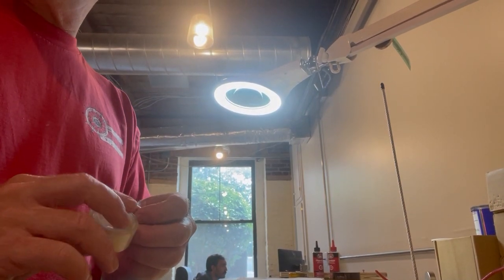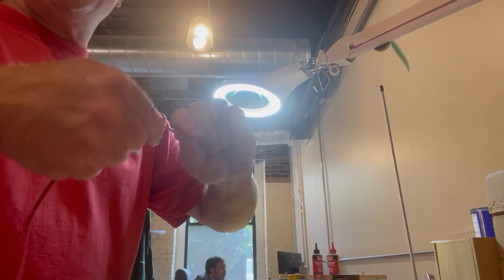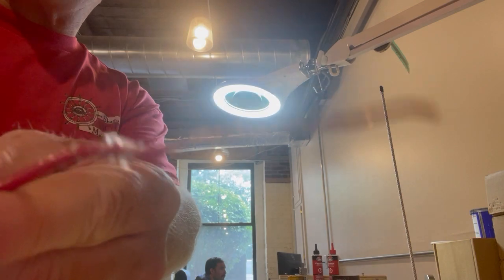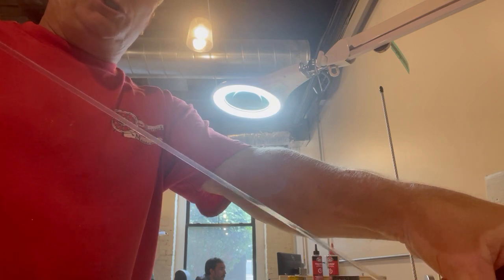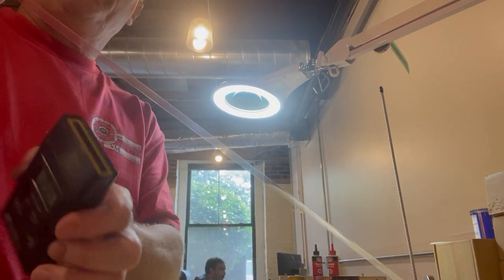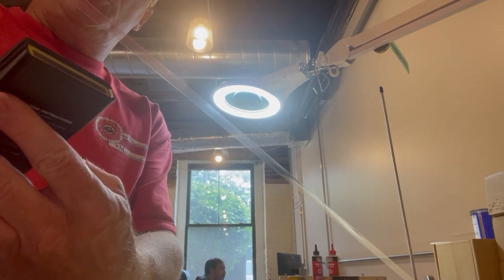I'm going to do a static demo explaining basically why a copper wire, you can see here, would not be a good static eliminator. I'm pulling using this film tape to generate a static charge. Using a static field meter to measure the charge, we have a nice charge there.